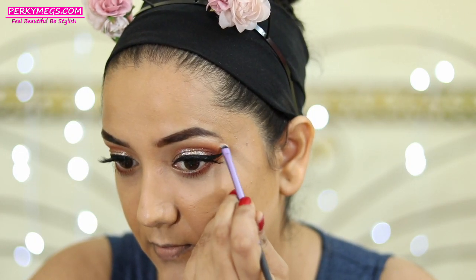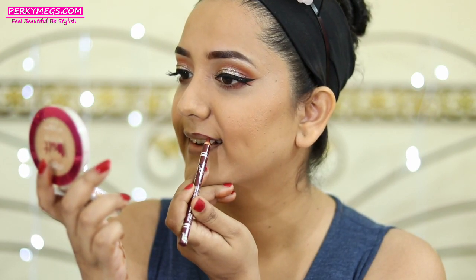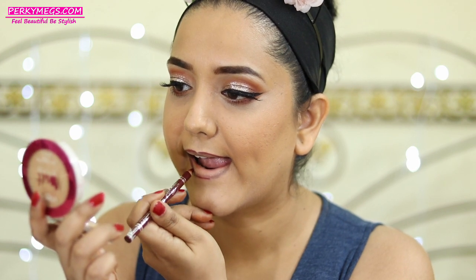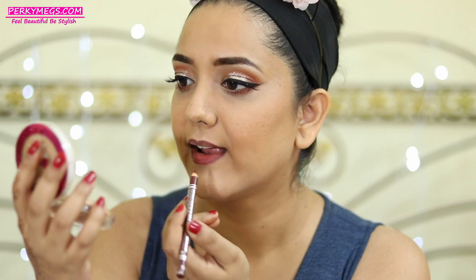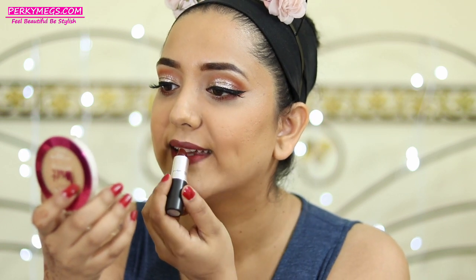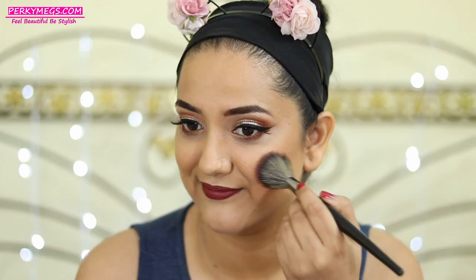For the bronzer I'll be using Lakme Moonlit highlighter and bronzer. Now for the lips, which is the star of the show — I'll first apply this Diana of London lip liner in the shade Roasted Spice. This is a beautiful creamy dark lip liner and I really like it for all my dark lipsticks, so highly recommend it. Then this lipstick — oh my god, this is MAC Sin lipstick which is new in my collection and I am absolutely obsessed with it. It is such a beautiful deep brown-burgundy color for Indian skin tones.